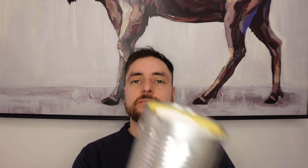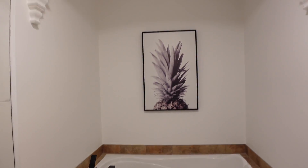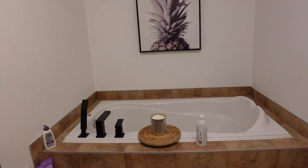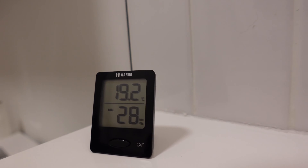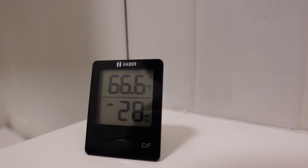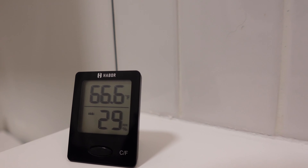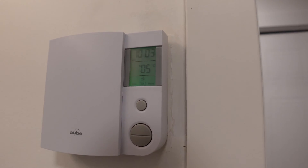Next step, we'll go to the bathroom, fill it up with rubbing alcohol, light it up, and see how well this setup works. This is the bathroom we're going to heat — it's fairly small with an eight-foot ceiling. Right now it's 19.2 degrees Celsius, which is about 67 degrees Fahrenheit.